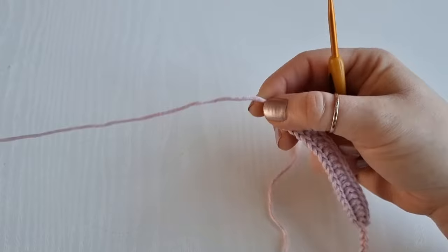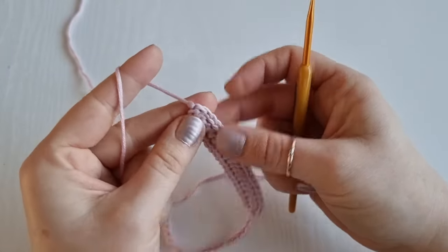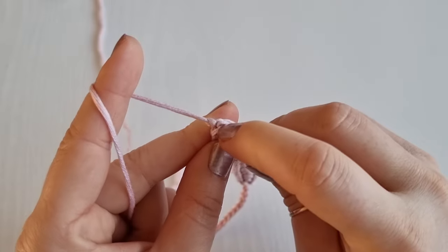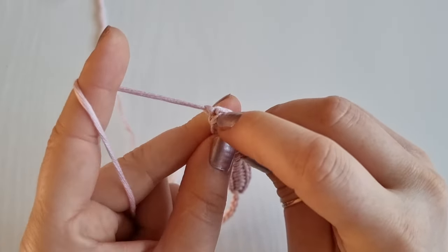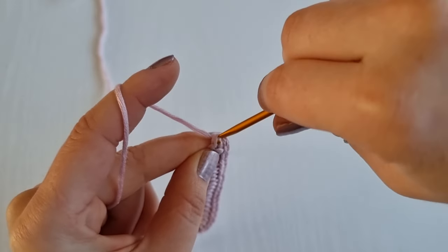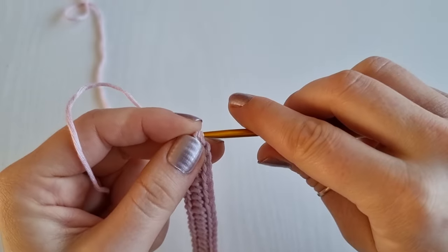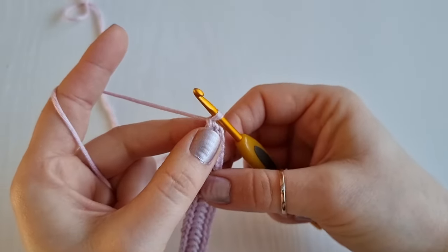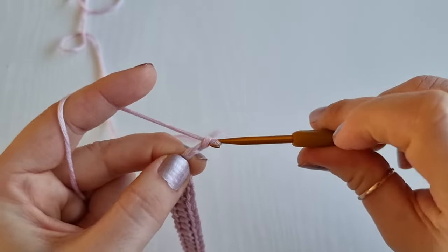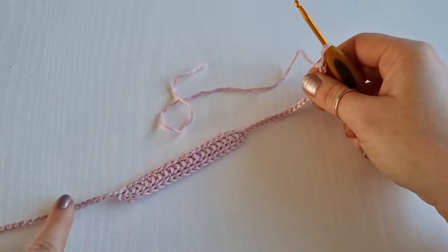That's why we left a long yarn end at the start — so we don't need to attach new yarn; we simply work the chain on this side. Find a stitch here and insert your hook through — it may be a little trickier because it's very tight. Yarn over and bring it up, squeeze it through, and simply chain. You will chain 20: one, two, three, four, five... nineteen and twenty. Fasten off. So we have 20 chains on each side.